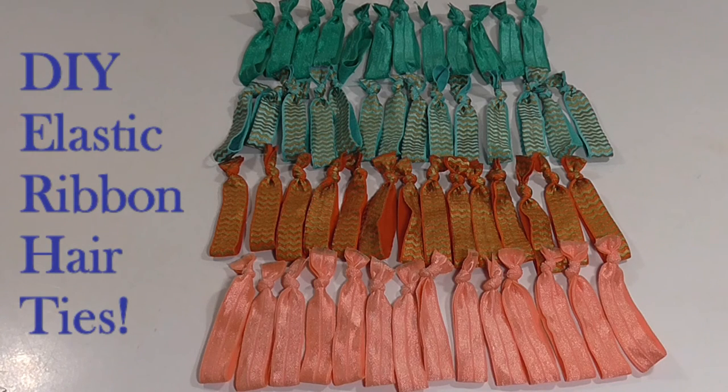Hi everyone, it's Ashley the thrifty chica. Thanks so much for stopping by. Today I wanted to show you how you can save some money on hair accessories. I really love these hair ribbons, but they can get kind of expensive. So I wanted to show you how you can make them for about 10 cents, and maybe down to 5 cents per hair tie. So just stay tuned.